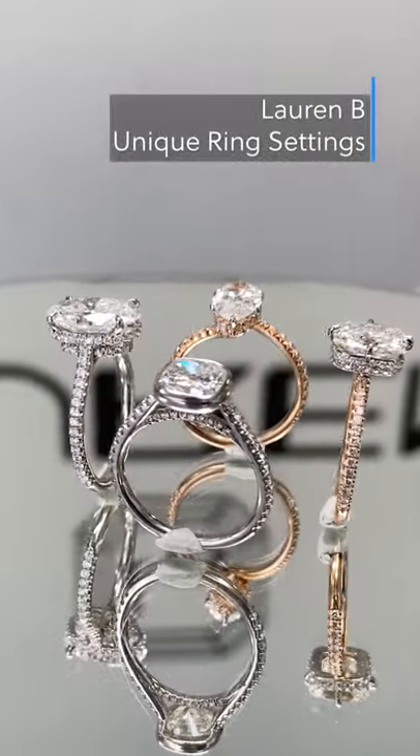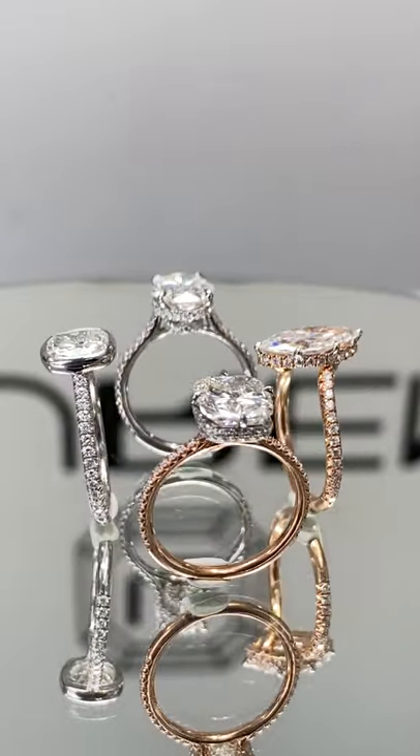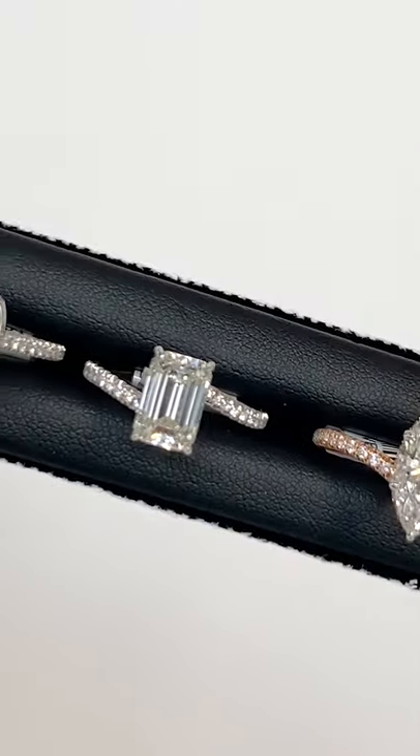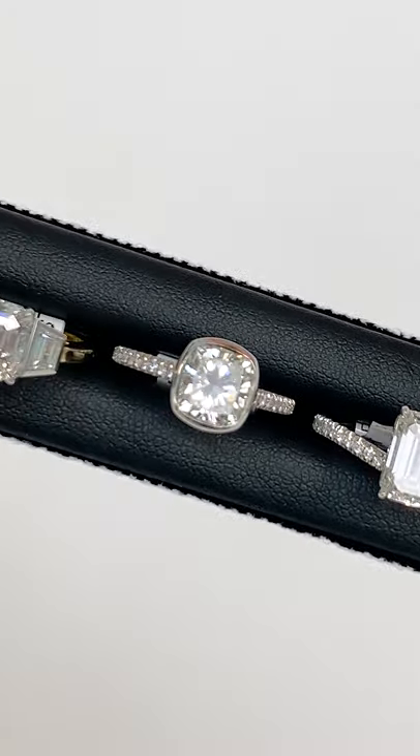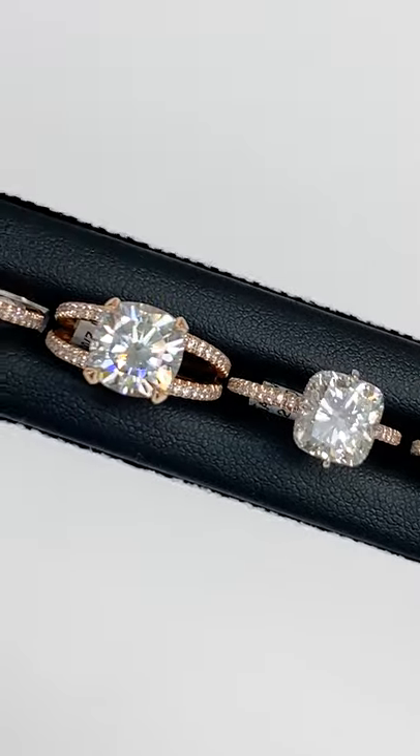Hi guys, today we put together a selection of rings that are a bit more unique from our most common popular setting styles. All of these rings are actually in our ready-to-buy collection. However, we can custom make any one of these styles to accommodate any size or shape center stone.